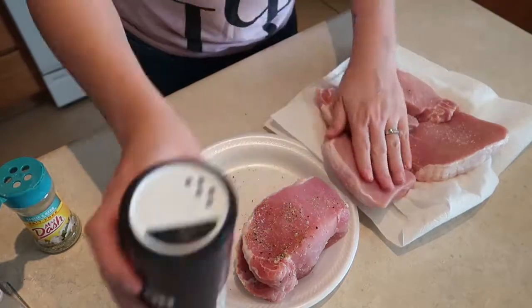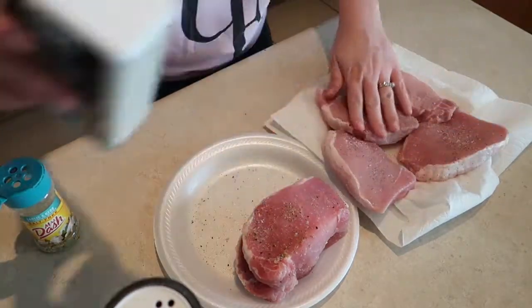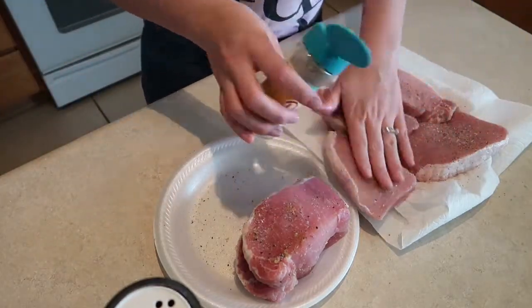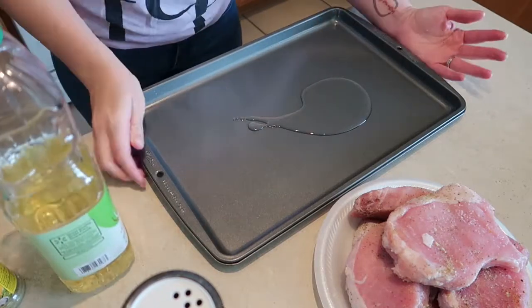I'm going to season the pork chops with some salt, pepper, and a little bit of Mrs. Dash — I think this is the garlic and herb Mrs. Dash. Then I'm going to put a little bit of oil on a cookie sheet before I put my pork chops on there and pop them in the oven at 400 degrees.